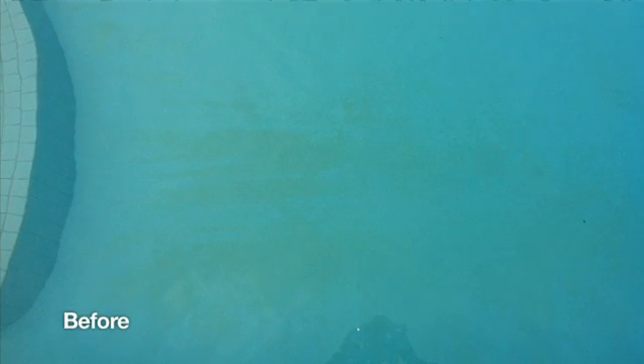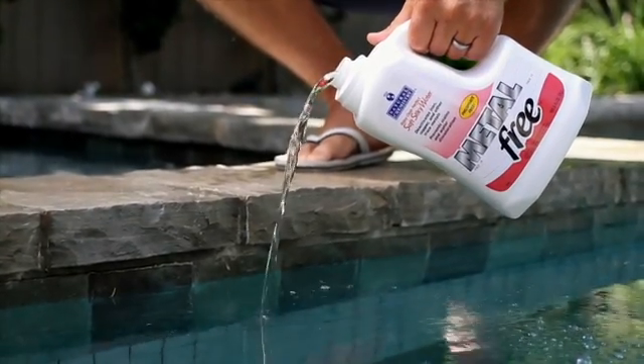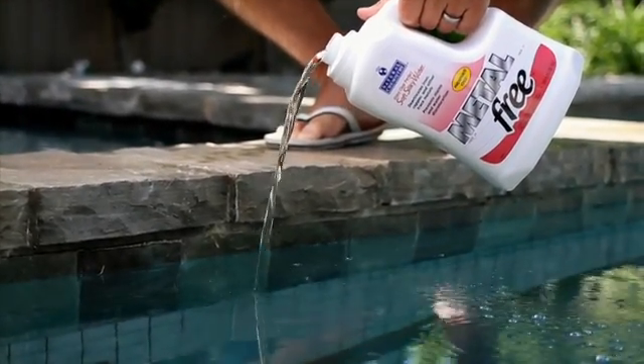Wow, that's really impressive. But how do we maintain this? We pulled the stain out with the extra strength stain free, and we're going to maintain metal-free water with our product called metal free. It actually deactivates the metal in your water and it doesn't allow it to cause future staining issues.